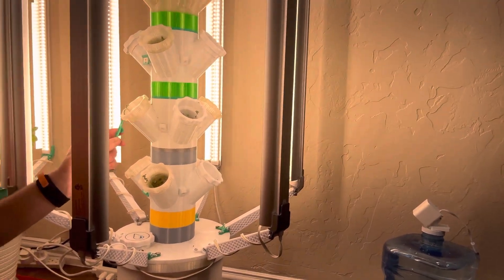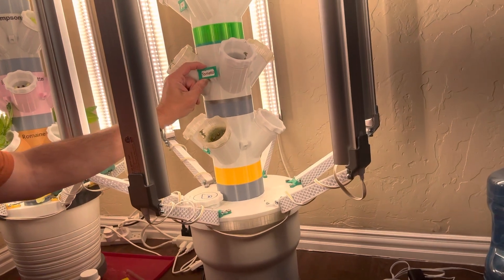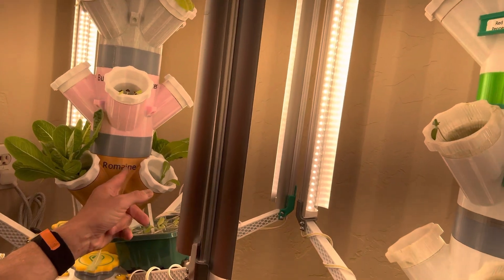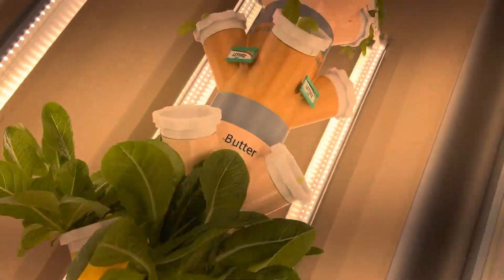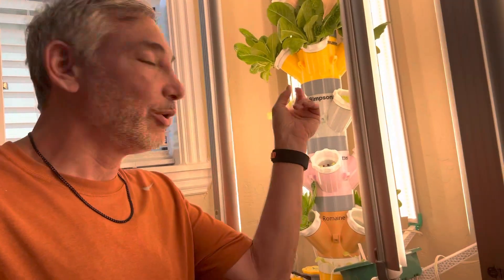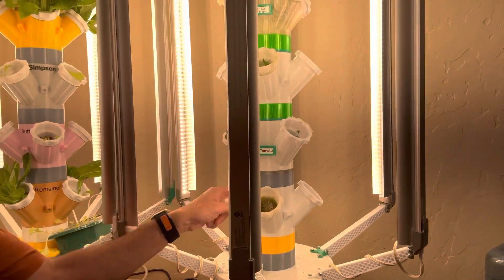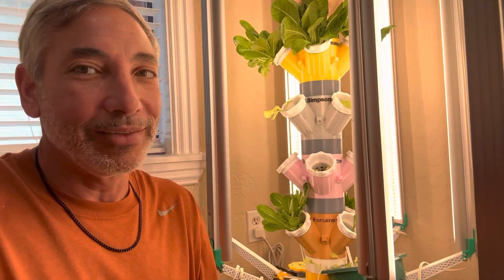I printed these little tags so I could put a sticker on them with the plant name, like 'tomato,' to section things off. On my original tower I went one step further and embedded the words directly into the print — you can see romaine, butter, and Simpson right on the sections. I did that because I know I'll always grow those lettuces. Previously when I had loose tags the tower fell over outside and all the tags got mixed up, so I didn't know which lettuce was which.